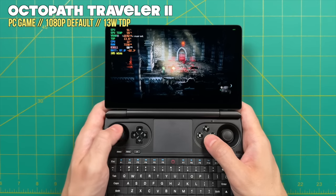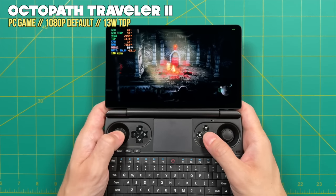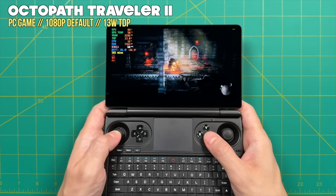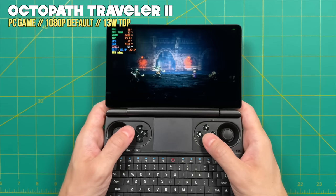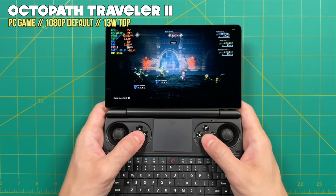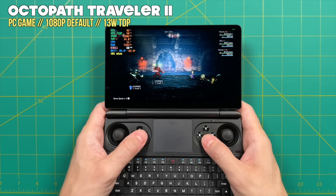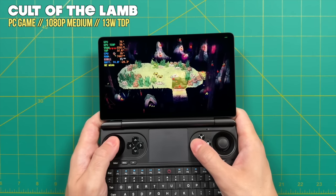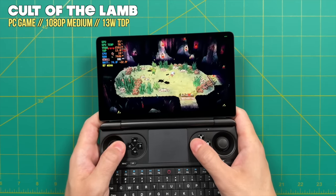As we move up to heavier lightweight or middleweight games, many will still run at about a 13-watt TDP. Once I got to 13 watts, I definitely felt some warmth in my hands. This device is unique in that the controls lay on top of the CPU — normally the controls would be to the side away from the heat source, but on the Win Mini the ambient heat is definitely a factor.